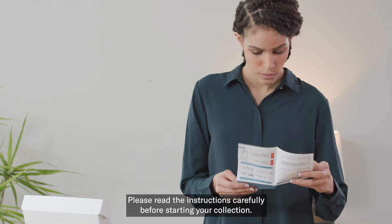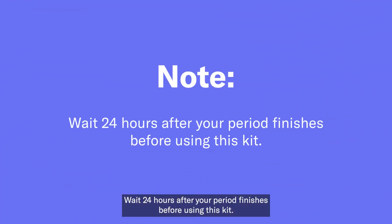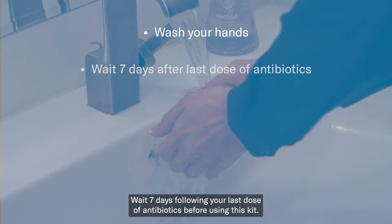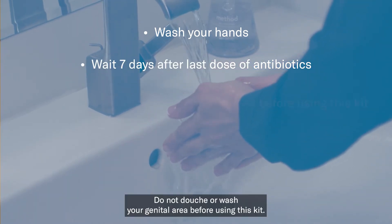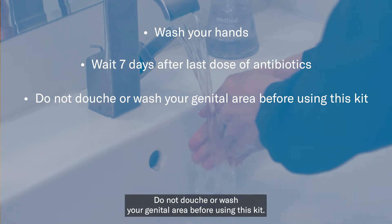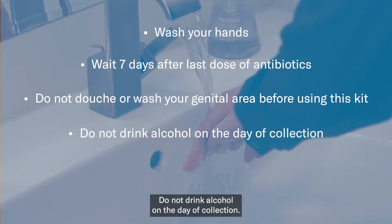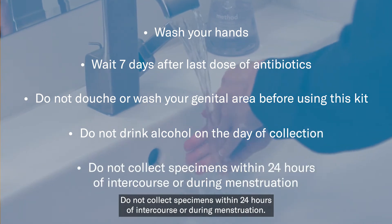Please read the instructions carefully before starting your collection. Wait 24 hours after your period finishes before using this kit. Wash hands prior to collection. Wait 7 days following your last dose of antibiotics before using this kit. Do not douche or wash your genital area before using this kit. Do not drink alcohol on the day of collection. Do not collect specimens within 24 hours of intercourse or during menstruation.